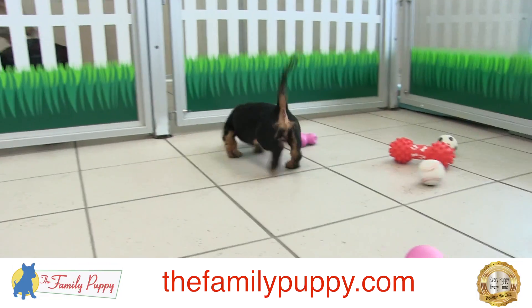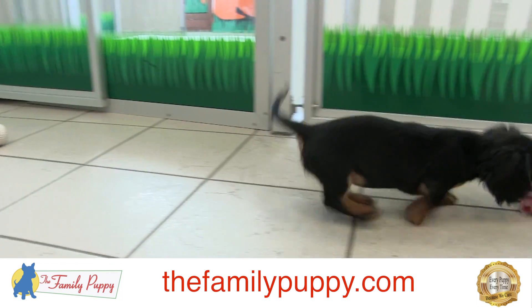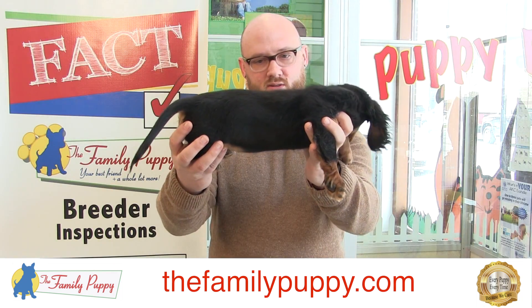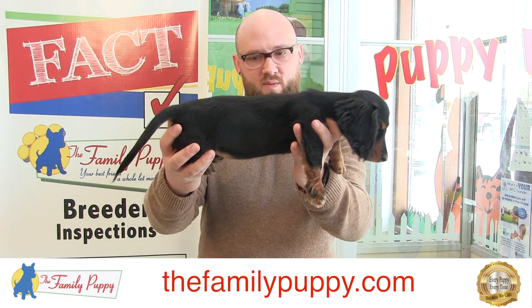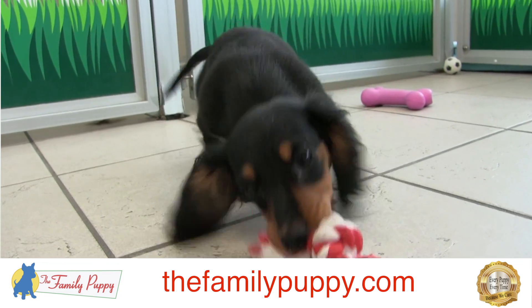Dachshunds are going to be a small dog, probably under 12 pounds. They have a unique body style, as you can see. They have this kind of body style because they were bred to go down in holes and chase things like badgers in England.